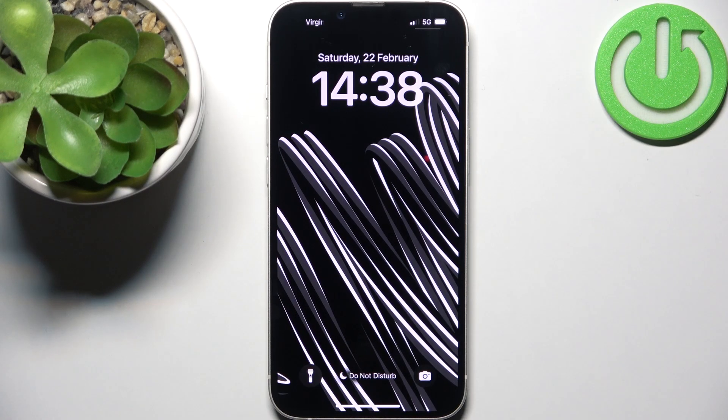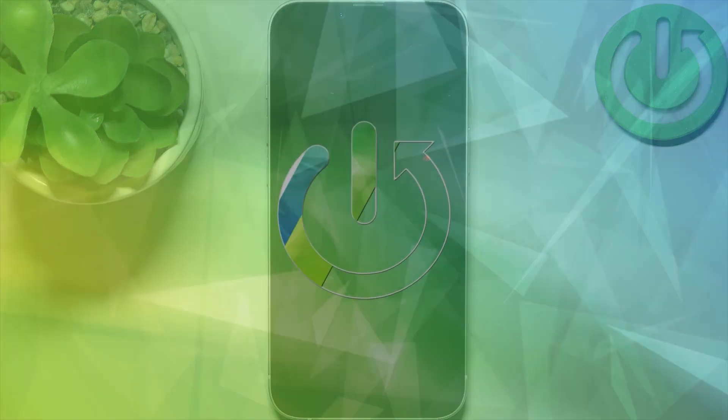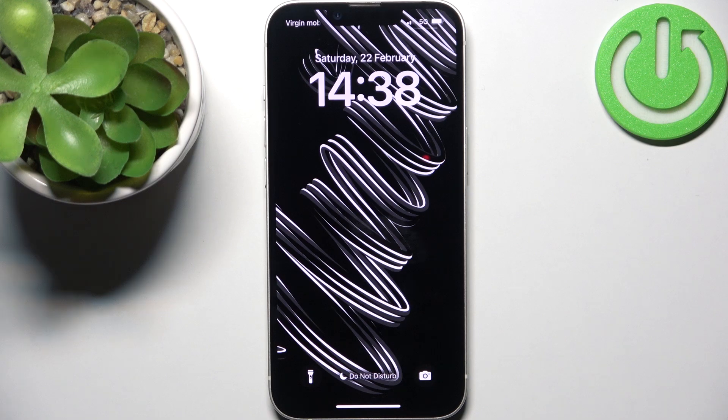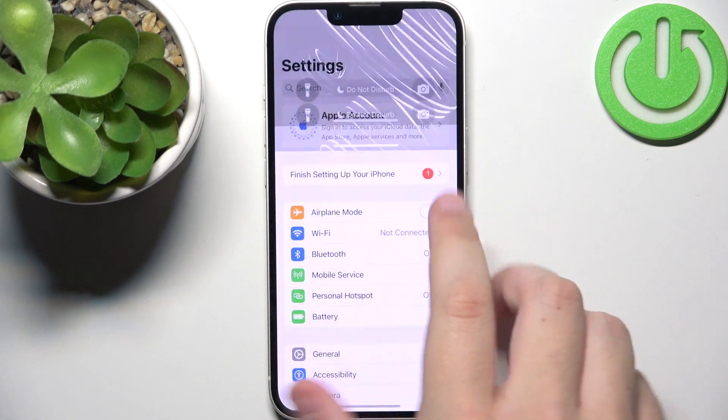Hello everyone, welcome back to the Hard Reset Info channel. In today's video, I want to show you how you can soft reset your iPhone 16e. First, what you need to do is take the phone.